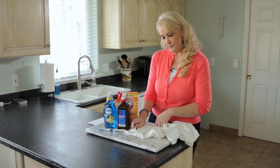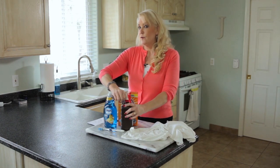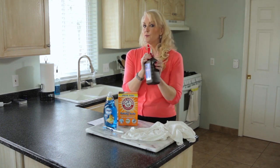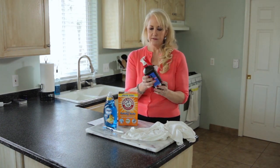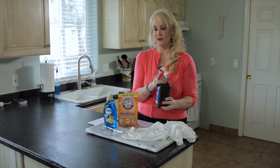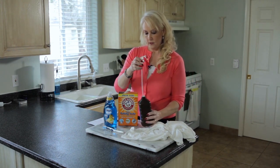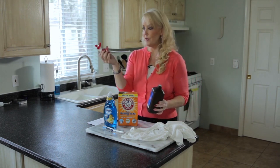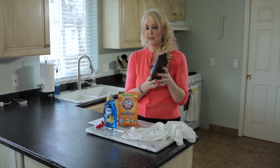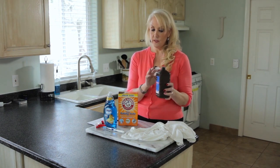I thought I'm going to try this — I have nothing to lose. I have these yellow pit-stain t-shirts I'm going to throw away anyway. So I got out my hydrogen peroxide. I usually keep a spray top on it because I use it all the time for cleaning and stain removal. You want to keep it in the dark brown bottle because if it's exposed to sunlight it loses its effectiveness.